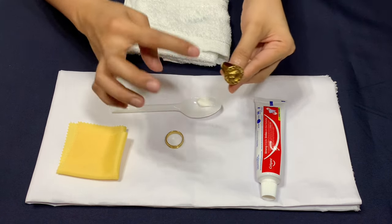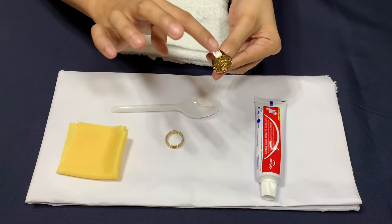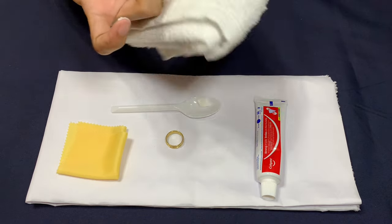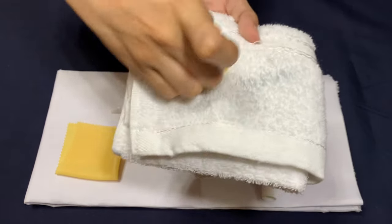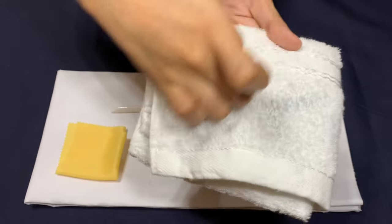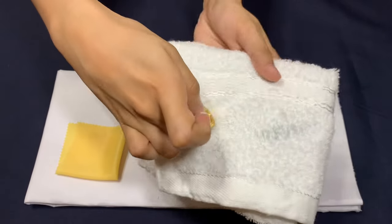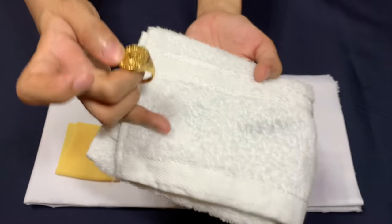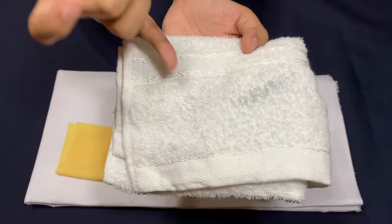Now I'm going to rub some toothpaste on an imitation gold ring and then rub it on the cloth for 30 seconds. As you can see, the real solid ring left a dark streak, whereas the imitation gold ring did not cause any dark discoloration.